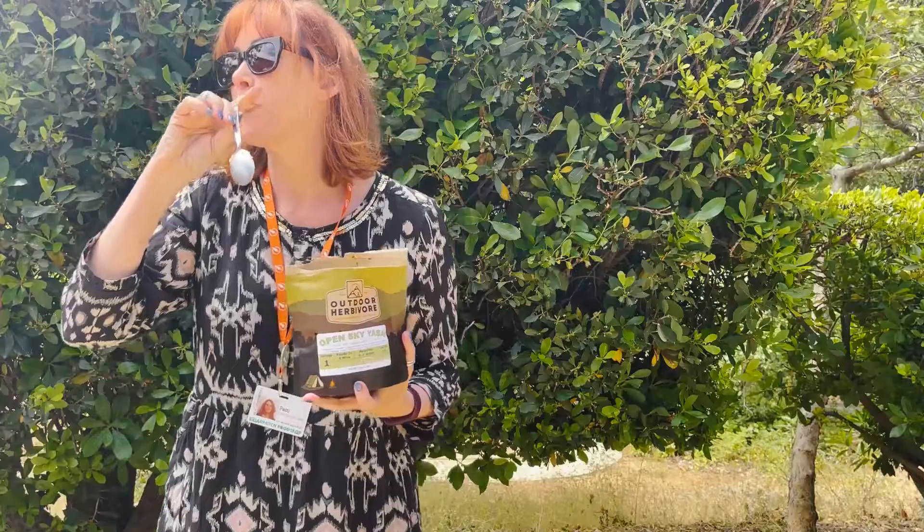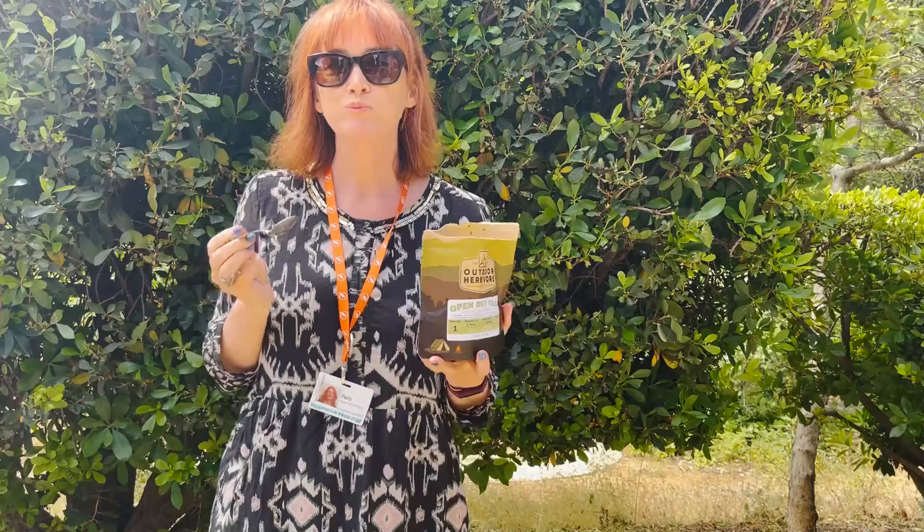Here it goes. That's really good! Surprisingly good — it's crunchy, it's got some texture. It's got some softness and crunch to it. I would eat this. It's got a little crunch.